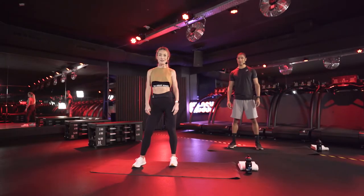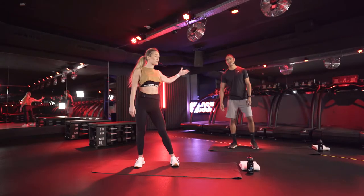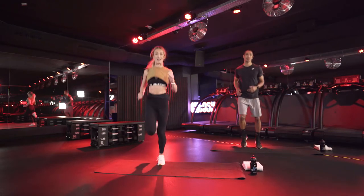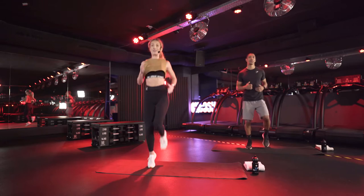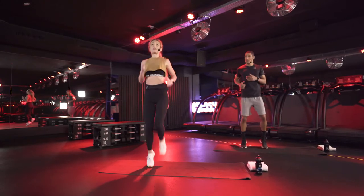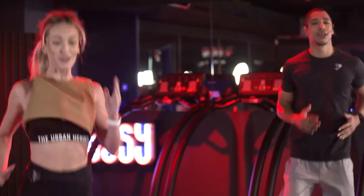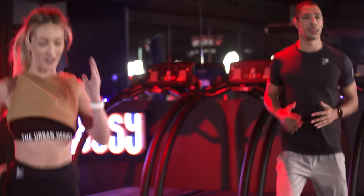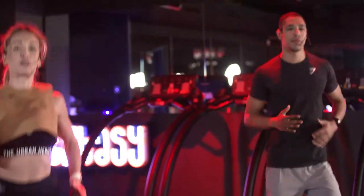All right, home heroes, let's start with the warm-up. My beginners, you will follow Bob. Everyone else follow me, and let's start with a nice run in place. Really start to focus on your breath, setting your intentions for this workout, speeding up that heart rate, warming up your joints.